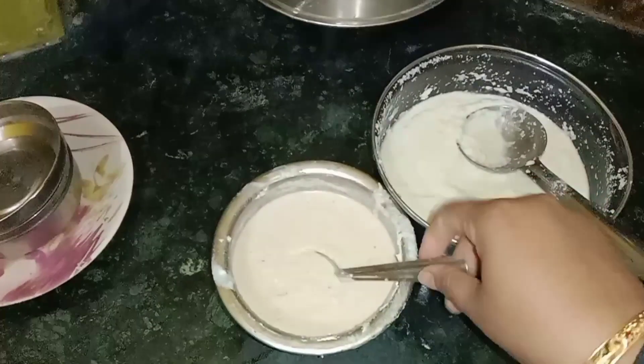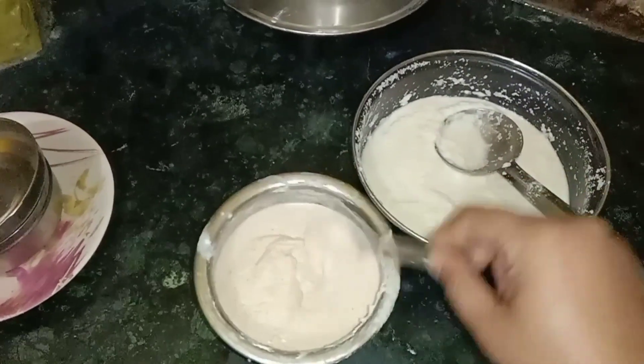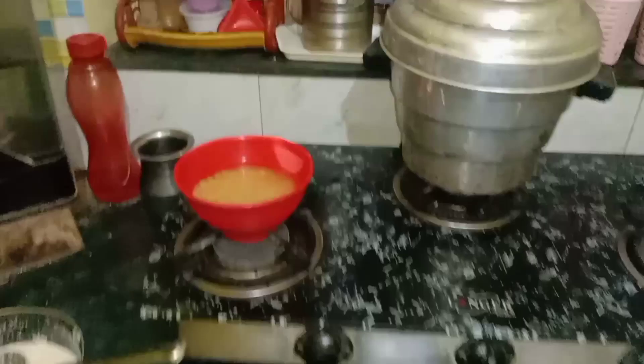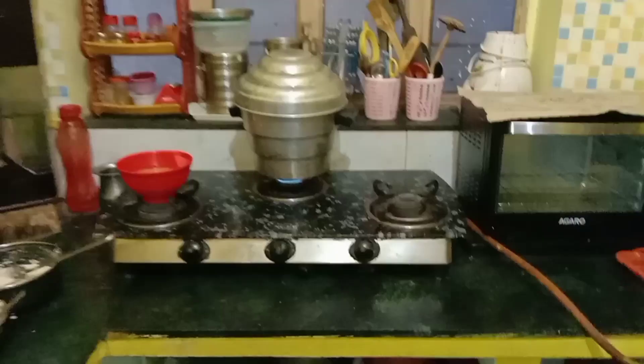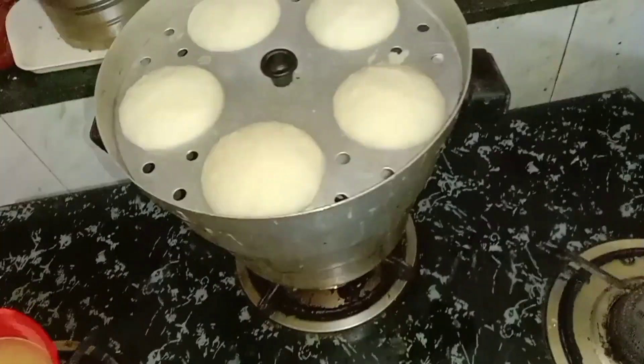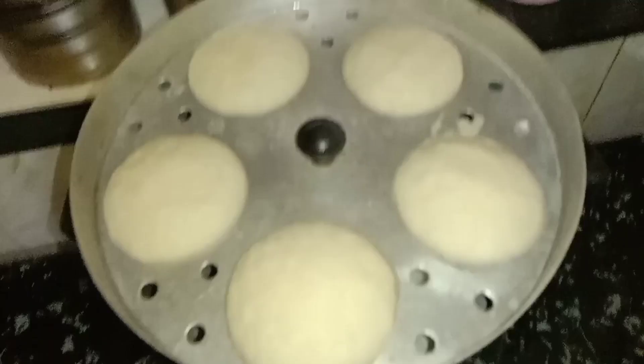I have made this for a long time because they don't like it so much. They don't like it, so they have to eat it. See, our idli is also ready.